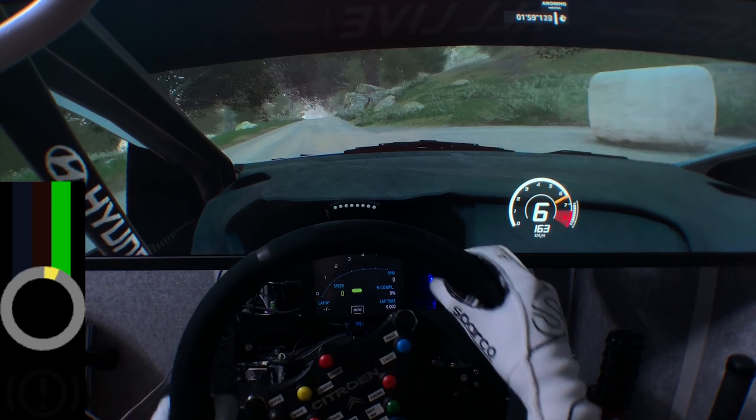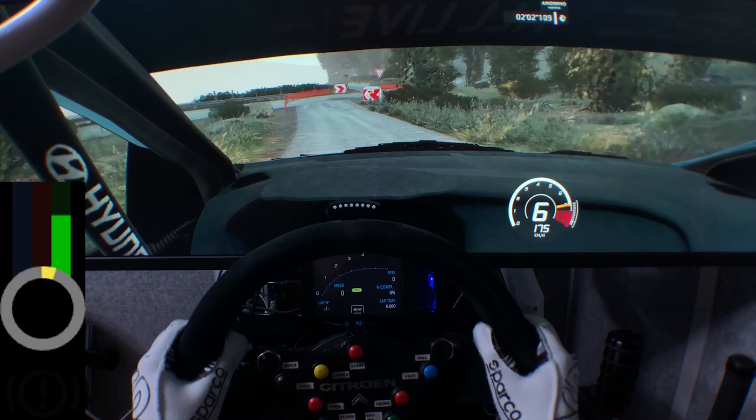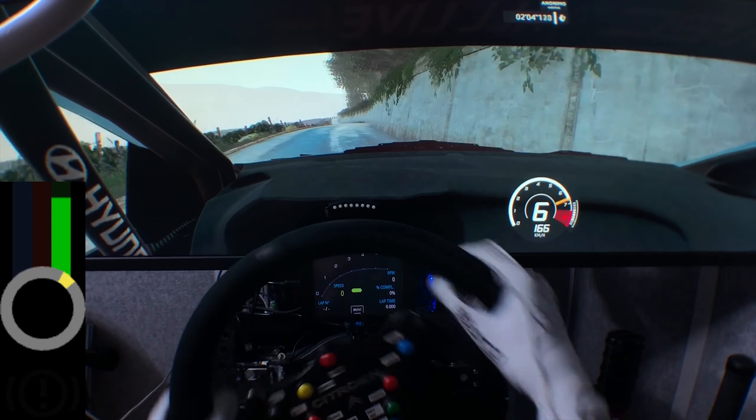Keep middle, jump over crest, knee, right 5, long, keep in. And caution, left 4, break into chicane.